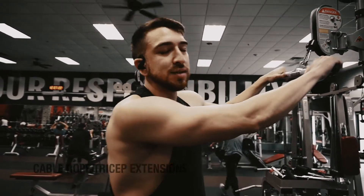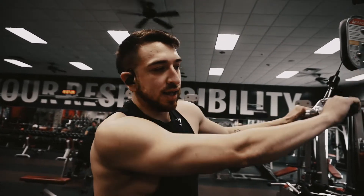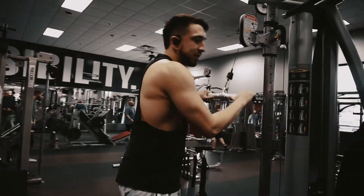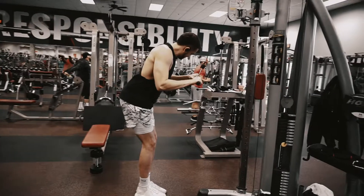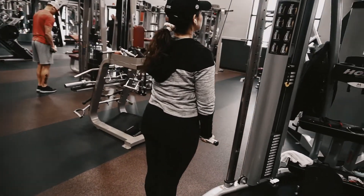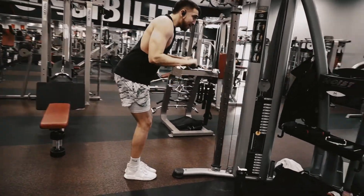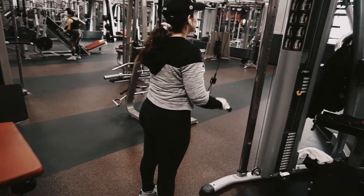So for the first exercise we're going to do tricep extensions. I think we talked about it in the first video — you can look at that for reference. We're going to do about 8 to 12 reps, and then after that we'll move on to the next exercise. Just keep it at 90 degrees and pull to extension, then back to 90 degrees to get to 8 to 12. Make sure you pick a weight where you can do 8 to 12 — not less, not more. We'll do the workout and be right back.